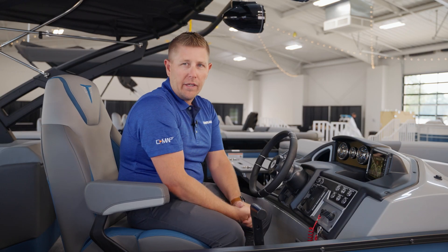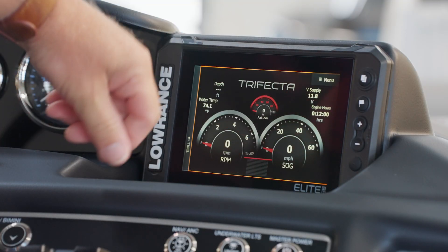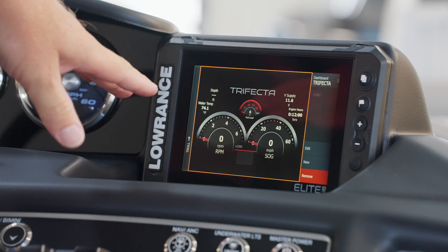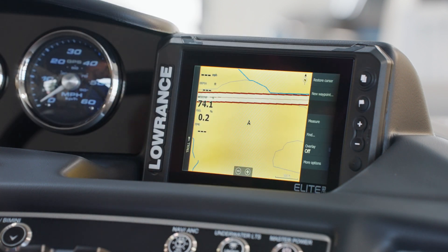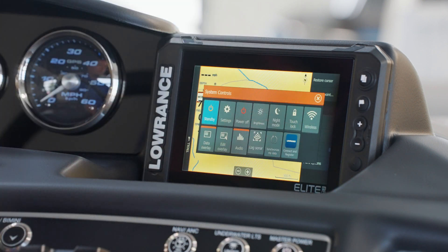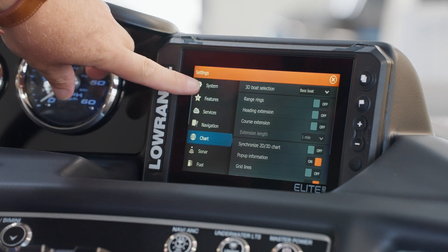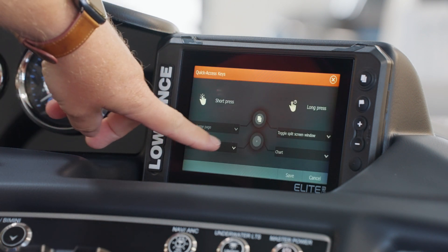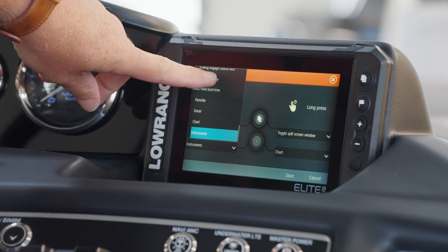One really unique feature on the Elite FS display is the quick access key. It allows you to jump between different pages. Forest River configures this so that one short press will take you to the instruments page, and if you press and hold the quick access key for three seconds, it will take you back to the chart page. This is a customizable function — to change it, access the system controls by pressing the power button, choose the gear wheel settings icon, choose system settings, and then select Quick Access Keys.